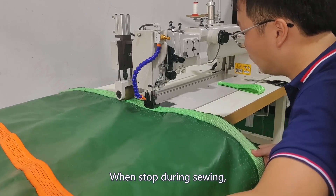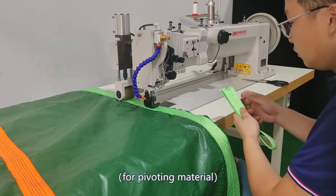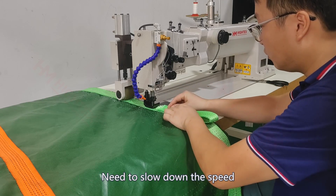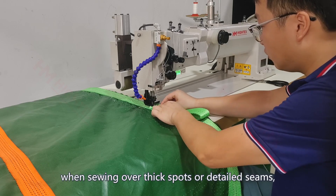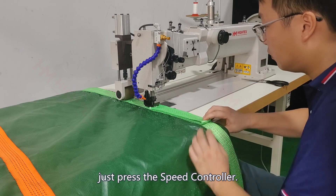When stopped during sewing, the needle stays at down position automatically for pivoting material. Need to slow down the speed when sewing over thick spots or detailed seams — just press the speed controller.